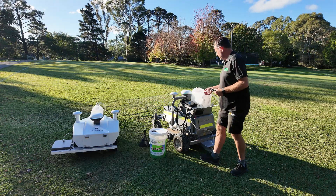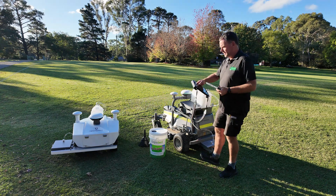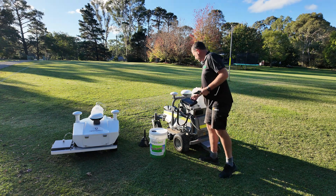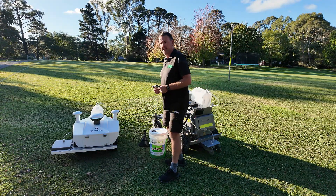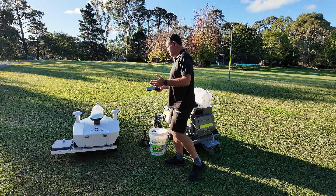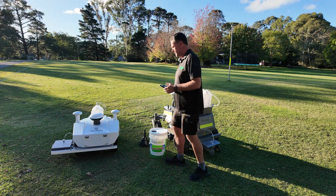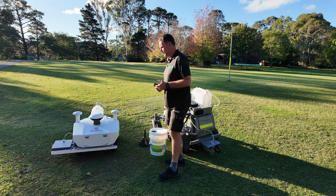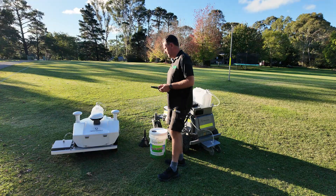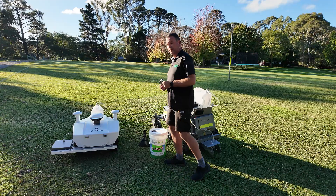The RM21 comes with the remote controller which allows you to do all your mapping and everything else. The Paint Master Pro is their new dedicated line marker. Obviously not everybody needs a mower, so if you're just after a line marker — whether you're a contractor marking for schools and councils, or a council looking for a dedicated line marker — this is a great affordable alternative now available in the Australian market.